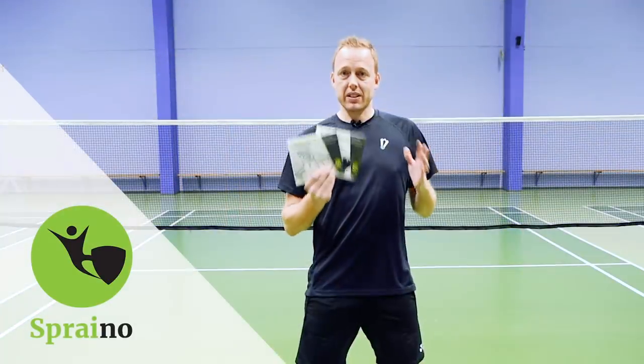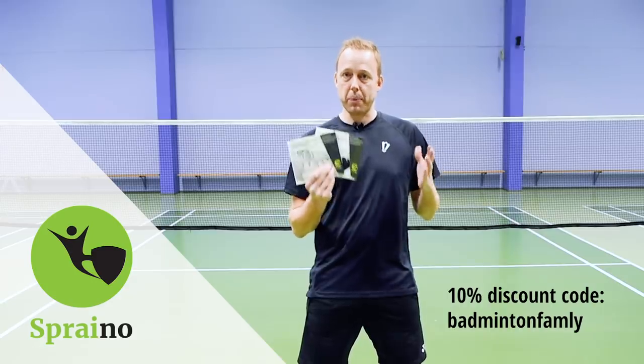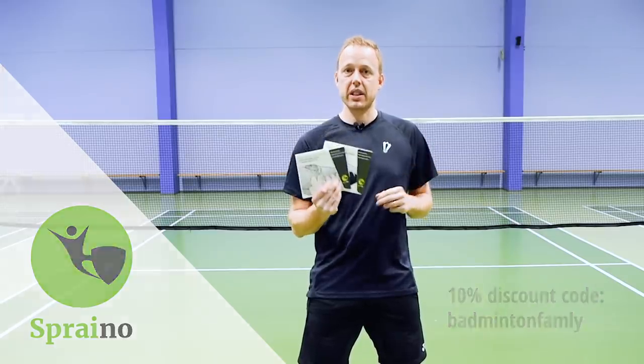You can now get a 10% discount on this awesome product from Sprayno. Get it now — just use the code 'badminton family' and get your discount today.